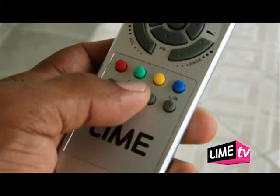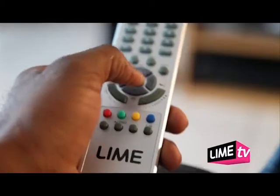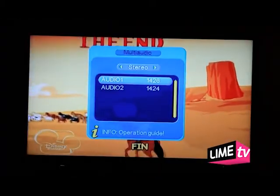Hit the audio button and, using the navigation pad — very good!